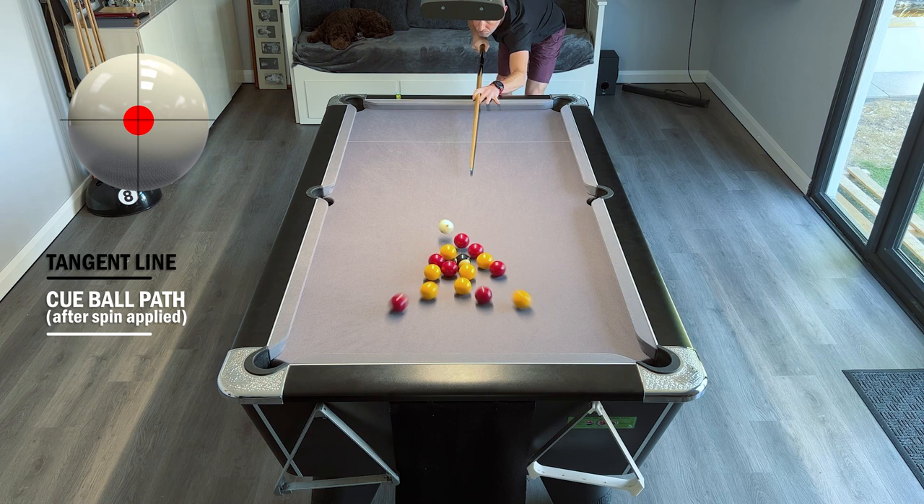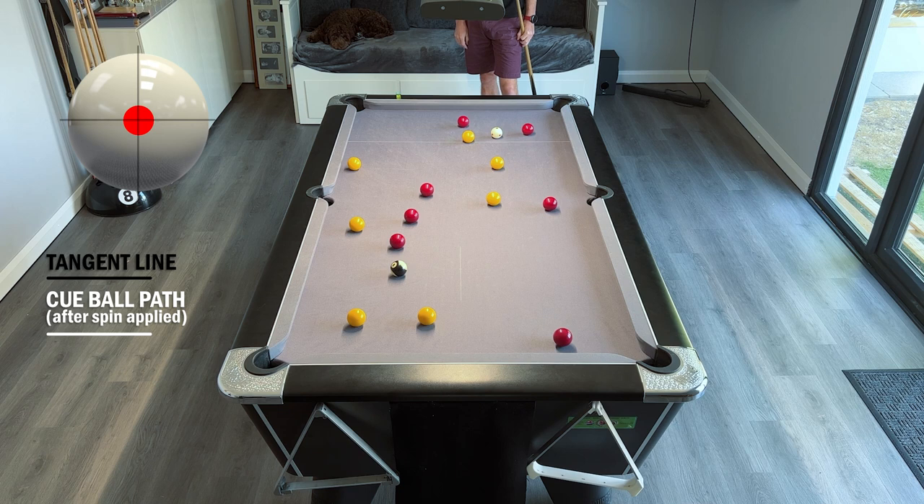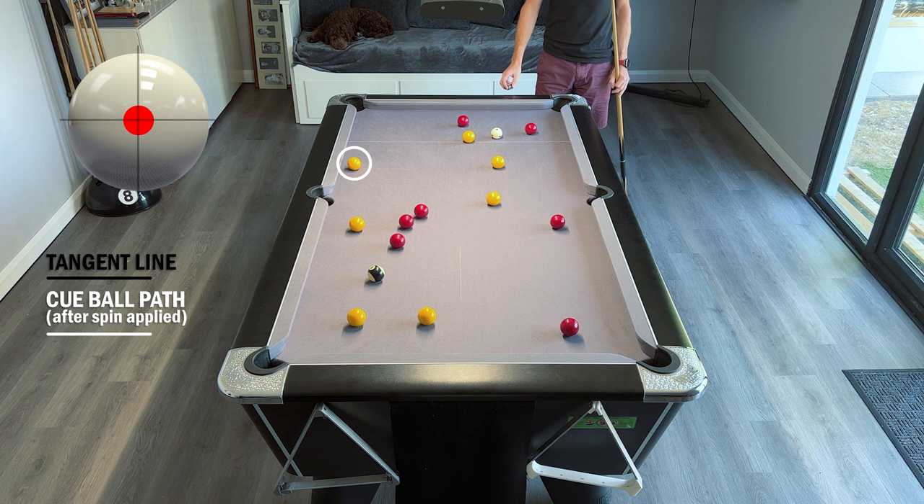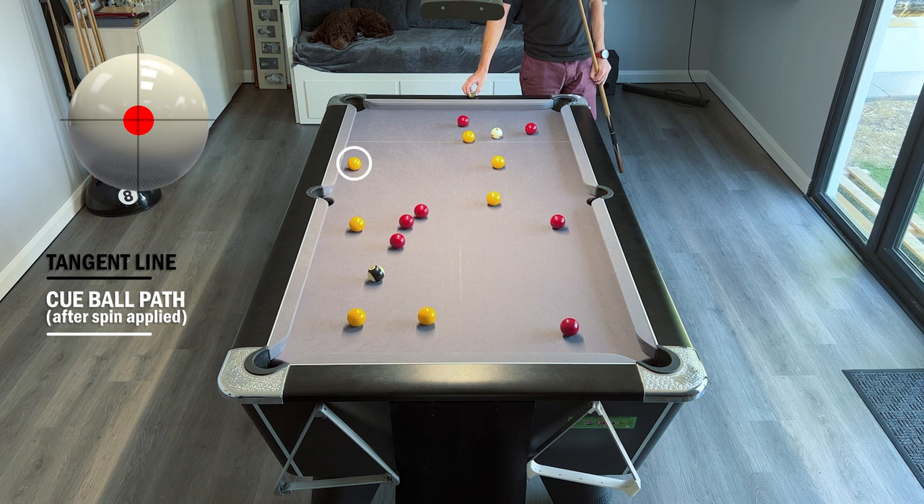After the break, if I'm going for a clearance I need to look at the balls and decide which color gives me the best chance. I'm looking for problem balls — the yellows have one ball close to the cushion which might be tricky. The reds are fairly well spread, but there's one red at the bottom that doesn't go to the left middle or bottom left corner, only back across to the other middle, so that needs thought. There's also an easier shot on the first red at the top, so I'm going to choose to go reds.